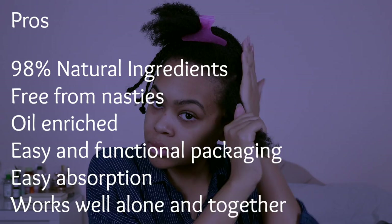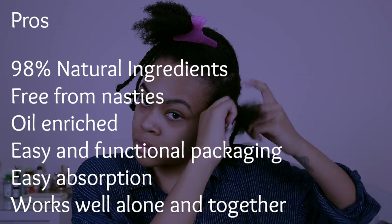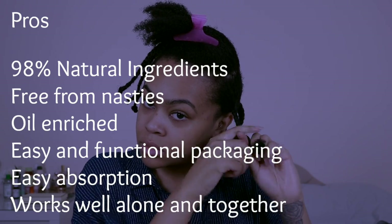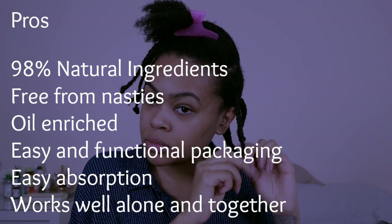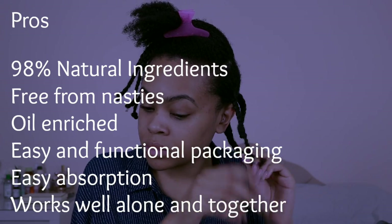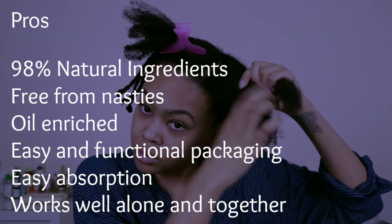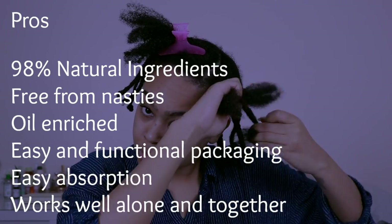The Afrocentrics line has 98% natural ingredients — it doesn't have any nasty stuff like sulfates, mineral oil, or parabens. It's oil-enriched, which makes it perfect for curly but especially coily to kinky hair. It has really great packaging, I found it easy to use, and the bottles weren't too tough to squeeze. The oil works really well with other gels and products without causing any flakes — I'd say the oil is probably my favorite.